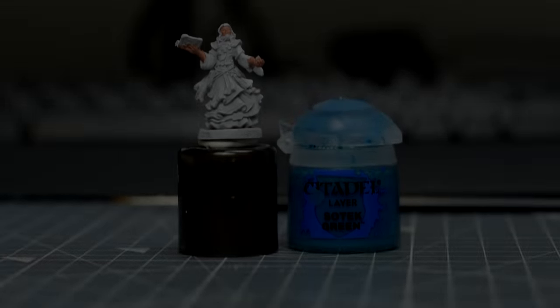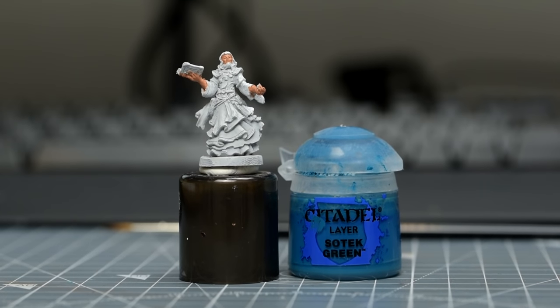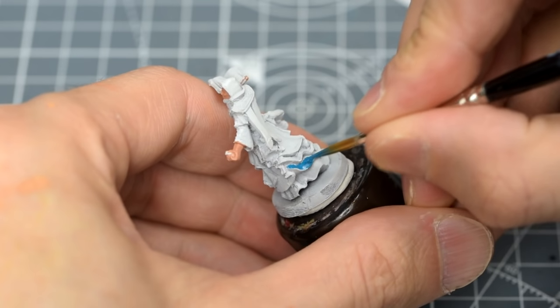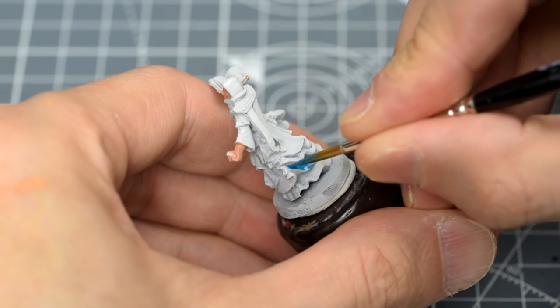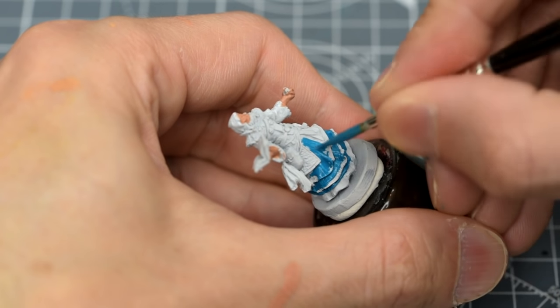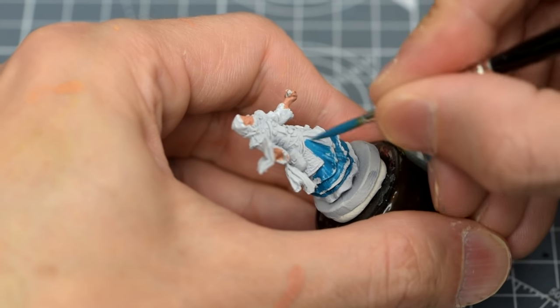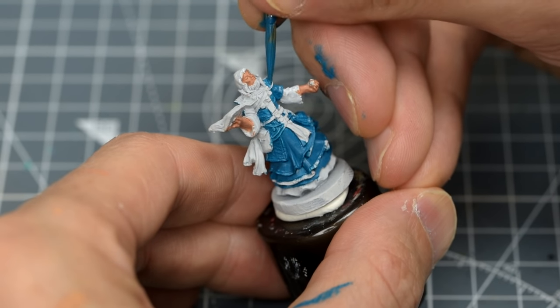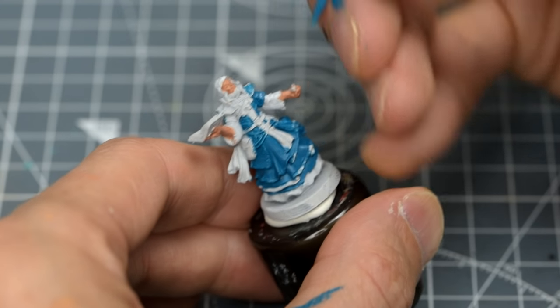The robes have quite a shifting, ambiguous turquoise colour, and I've chosen to start painting them with a base of Sotek Green. I'm not worried about hitting the yellow parts of the robe, as I'll be painting them much later on. I do however want to avoid painting over the white areas, which includes the sleeves and the bottom layer of fabric.